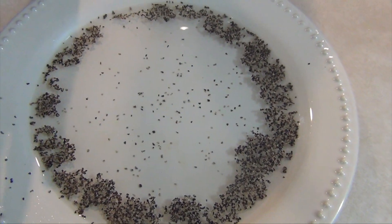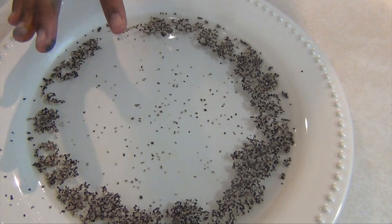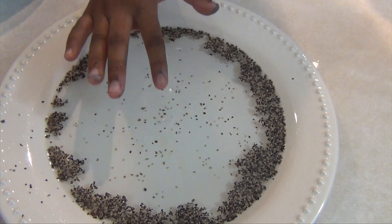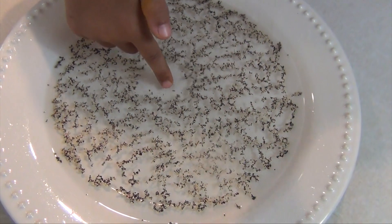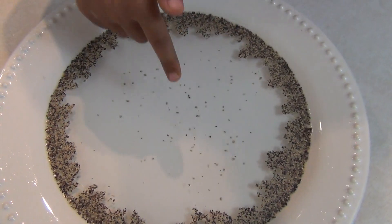Isn't that cool? It just did that — that's what the soap did. The pepper tries to stir it over. Touch the middle lightly. Isn't that cool?